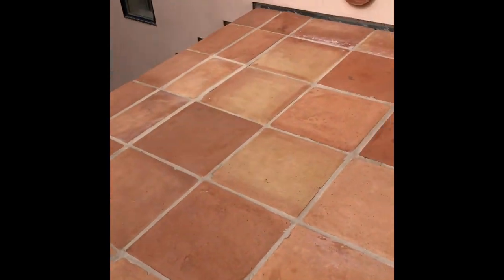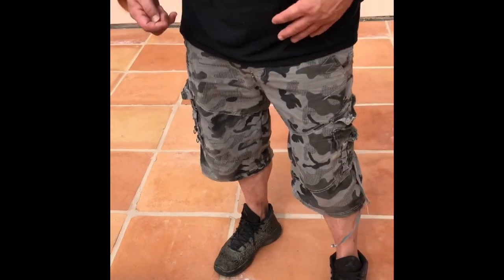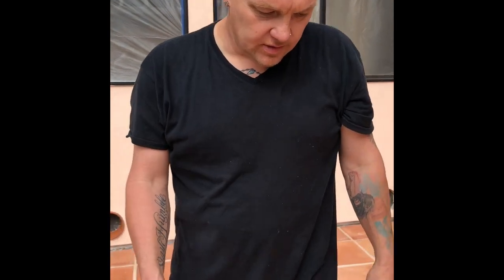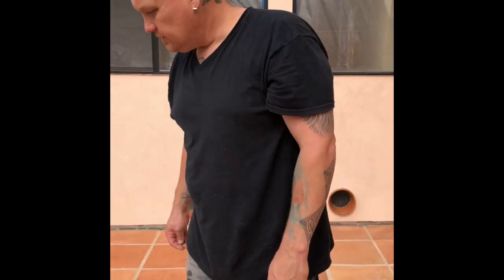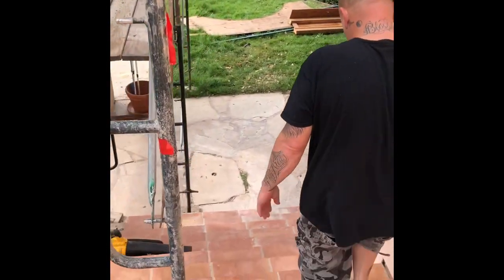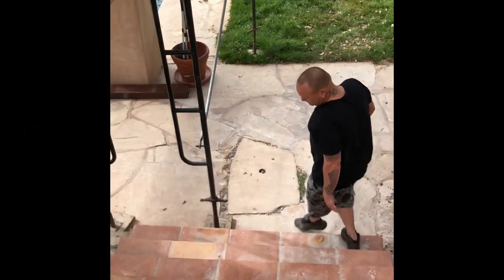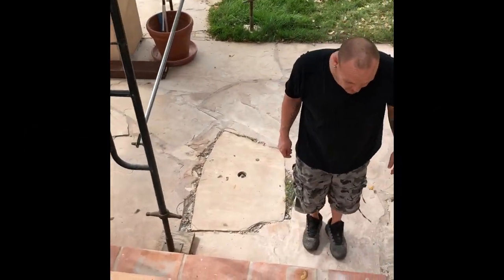Remember, you don't sand these tiles — you ruin them. They start to fall apart everywhere. You mess with the integrity once you sand it — they just start to fall apart. You're taking off the crusty surface and getting into the soft clay, and then they just look terrible. Let me show you one more thing, though it's really hard to see because they're so dirty.